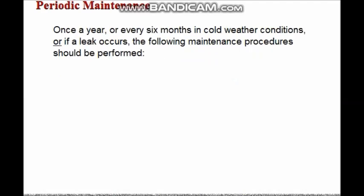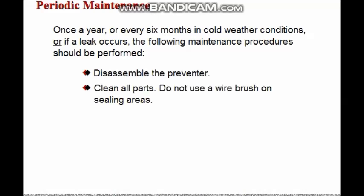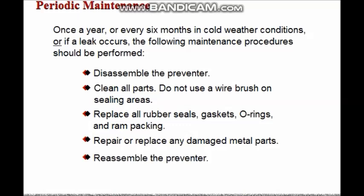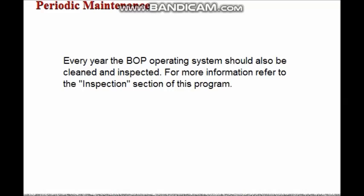Once a year, or every six months in cold weather conditions, or if a leak occurs, the following maintenance procedures should be performed: disassemble the preventer; clean all parts — do not use a wire brush on sealing areas; replace all rubber seals, gaskets, O-rings, and ram packing; repair or replace any damaged metal parts; reassemble the preventer and test the rams and operating system. Every year the BOP operating system should also be cleaned and inspected. For more information refer to the inspection section of this program.